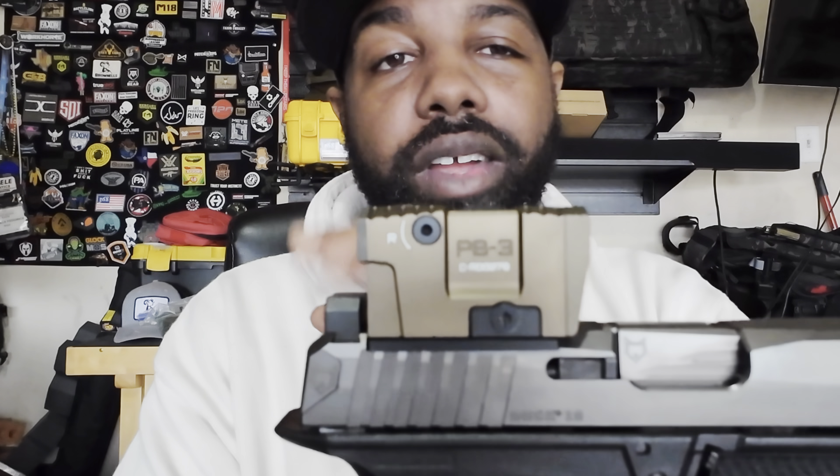Anyways, this is the Pandora PB3 from Lead and Steel. I'll let you guys know more about it as I get some more rounds through it. Go check these guys out — they're really cool and it looks like they have a winner in the red dot optic space. We love to see new quality red dots hit the market. I'll be back in about a month or two to give a thousand-round review. Like, comment, subscribe — it's your boy Totes, y'all have a good day.